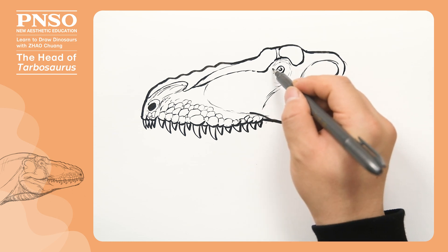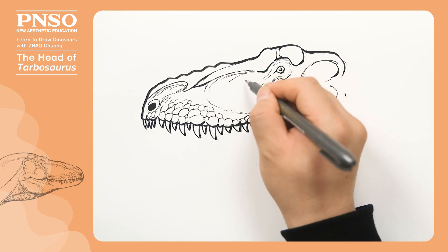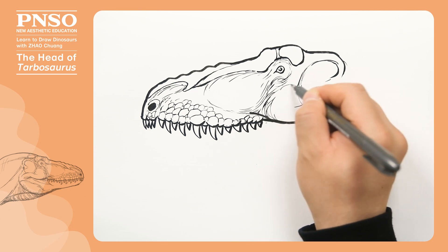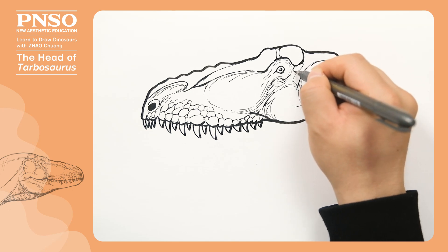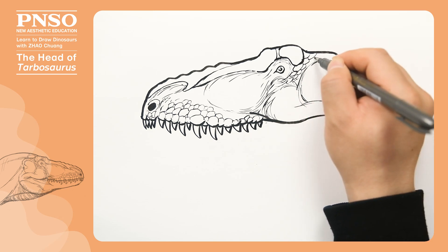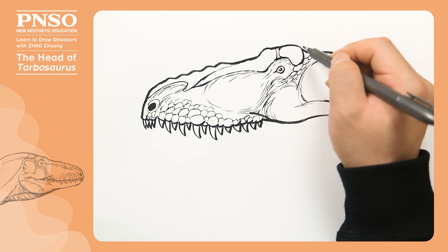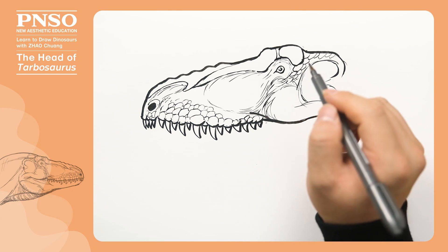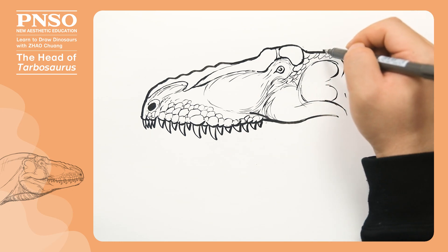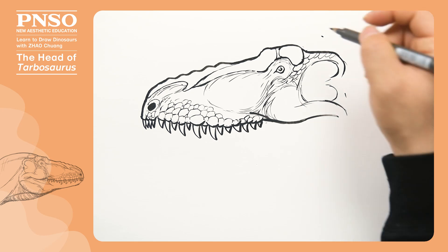Then, we add some wrinkles to the skin to make it look more textured. Behind the eye, we draw a set of large scales, all the way to the edge of the lateral temporal fenestra. Previously I said that the highest part of its skull was the eyes, which is not accurate, as it's only true for the five sense organs. In fact, at the back of the head, there was a towering bone, about this high. From this place, it went up in the shape of a horn facing back. This bone was connected to the muscles in the front and the back.